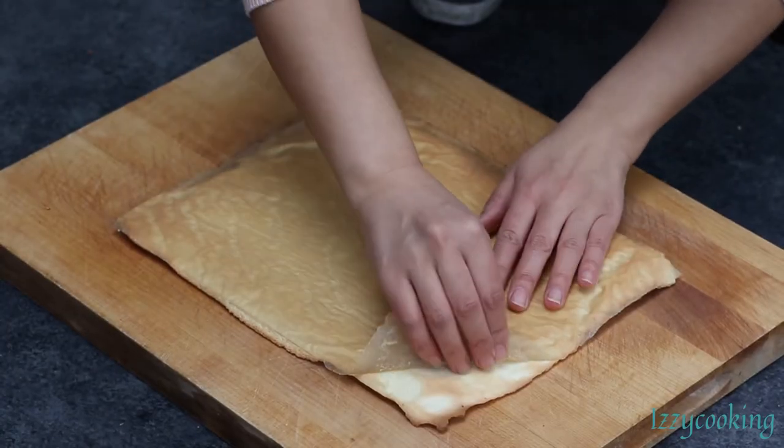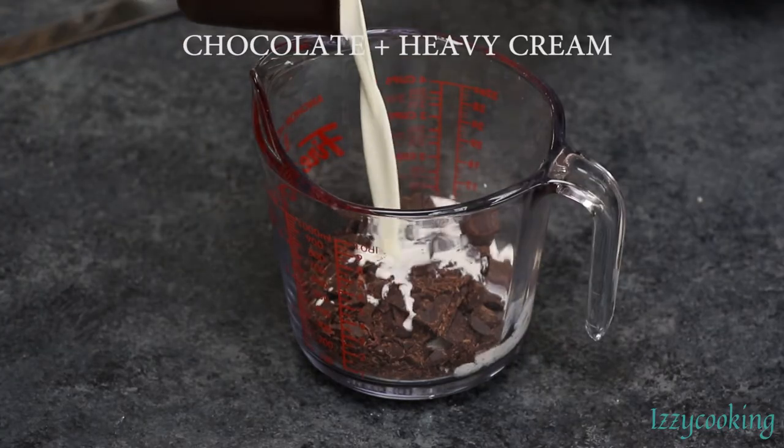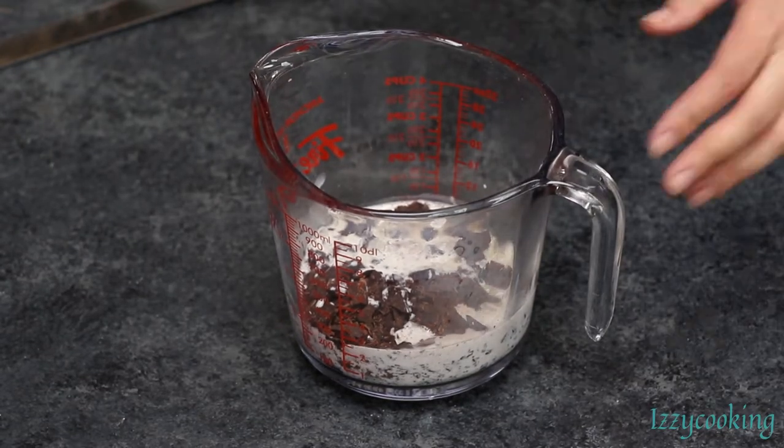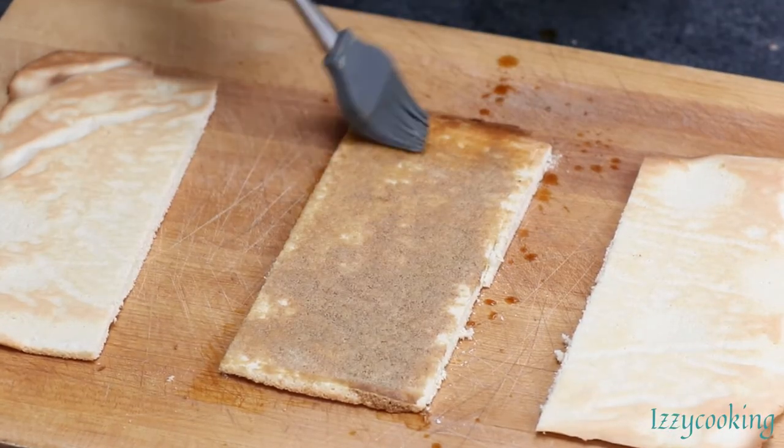Peel off the parchment paper and cut the cake into 3 pieces. Add heated heavy cream to the chocolate and mix well. Brush the sponge cake layer with coffee syrup.